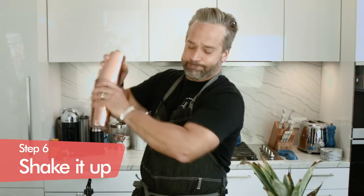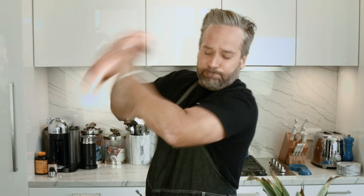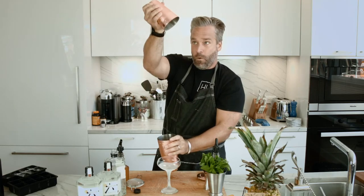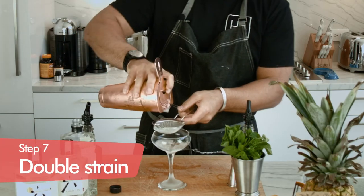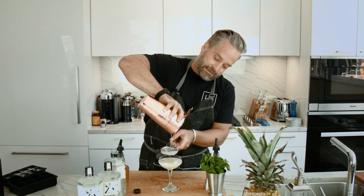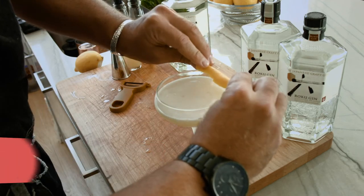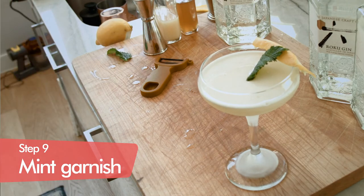Let's shake it up. Nice and frothy. We don't want any of that ice in our cocktail. A nice fat slice of lemon zest right here on the top, and I think it would be nice with a little bit of mint here just floating in the center.